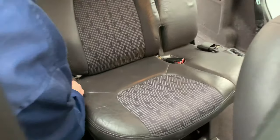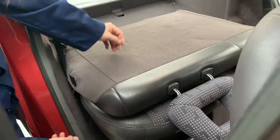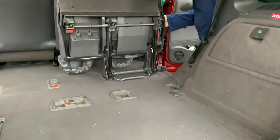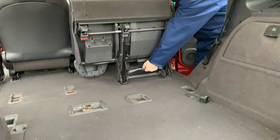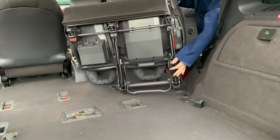Same thing. Pull this lever, bring the backrest down. Pull this lever up. Move the whole chair. Pull that lever. And there we go.